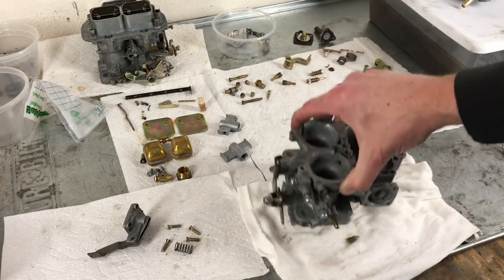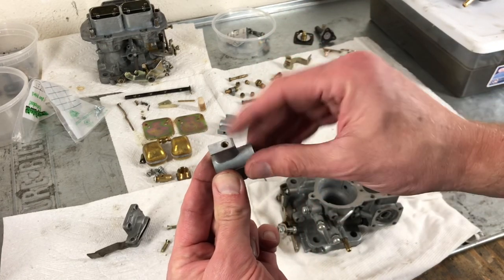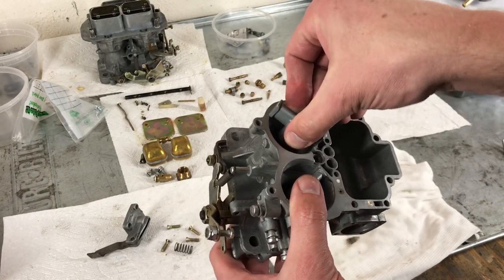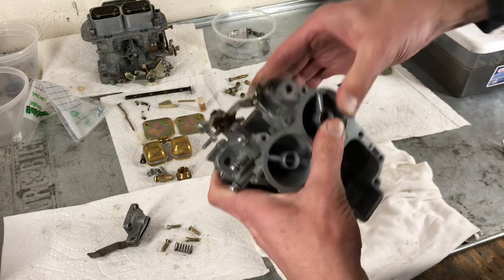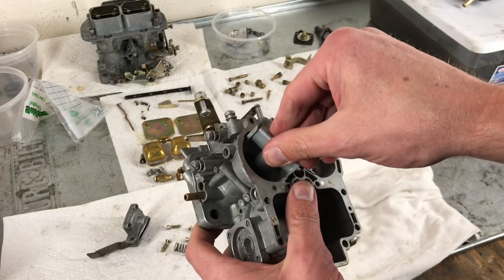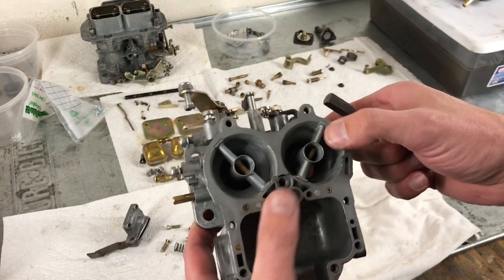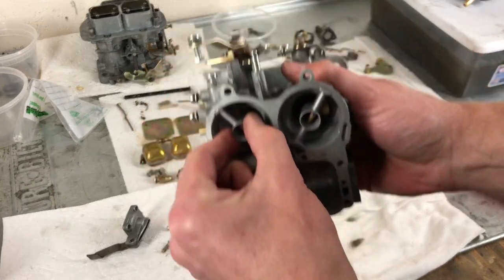Now that those linkages are complete, we're going to move to the top and put in our auxiliary venturis. You'll note one side has a hole and one doesn't — the side with the hole is going to sit towards the jets. We're going to slide those in; it doesn't matter which side. If one is loose and comes right out, you'll want to take a punch and very carefully punch into the aluminum towards the venturi to tighten it up. That's not going anywhere.